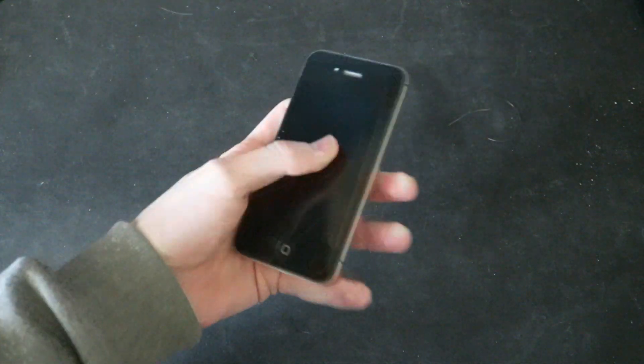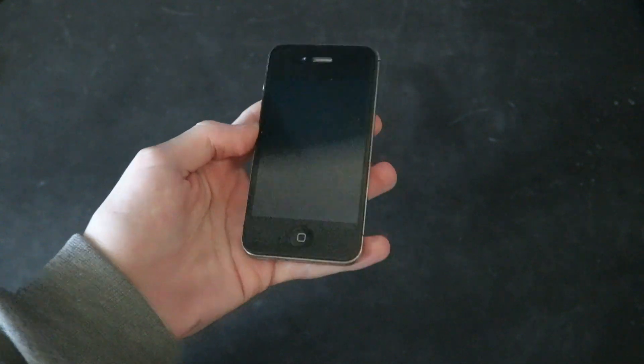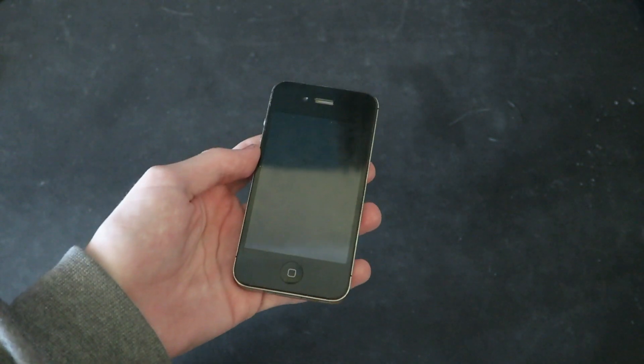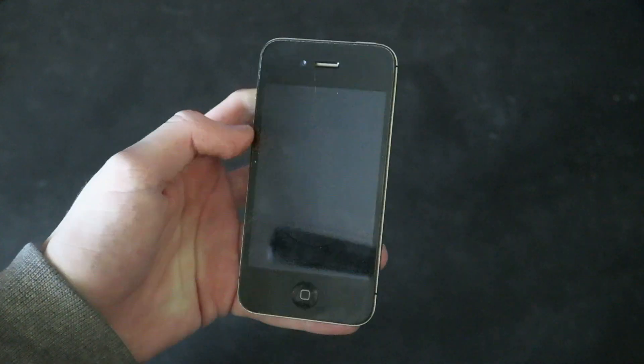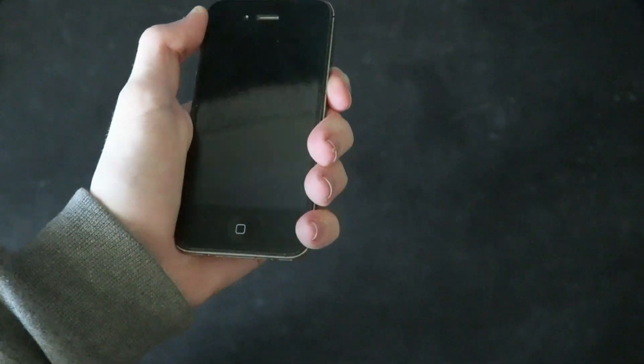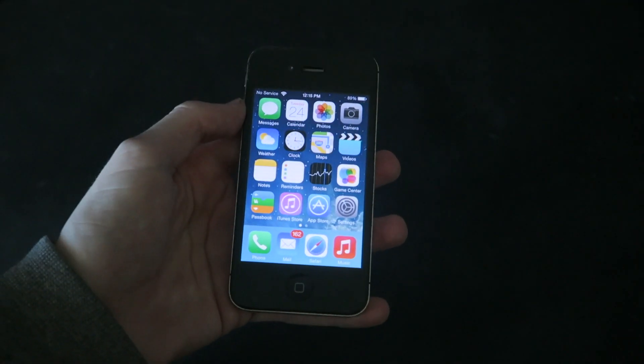So we all know the iPhone 4, right? Released in 2010, it was pretty revolutionary. It had a new design that was even leaked way before it was announced. It had antenna gate, which blocked signal if you held it like this — how you usually would hold a phone back then. It came with Apple's first design chip, the A4.